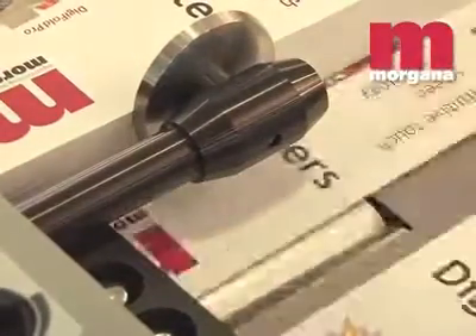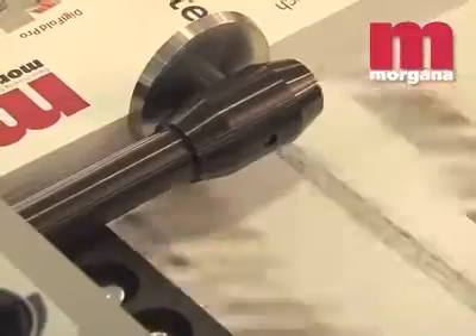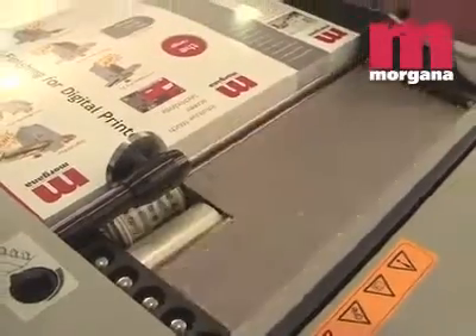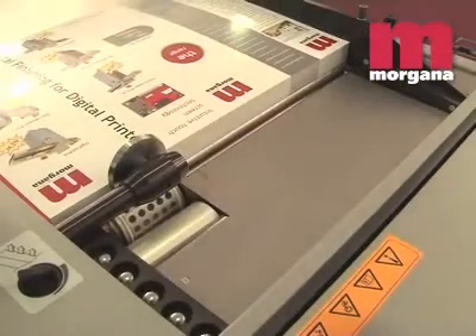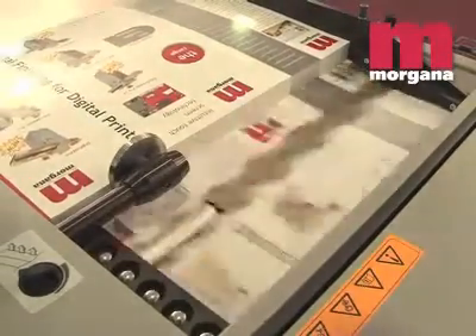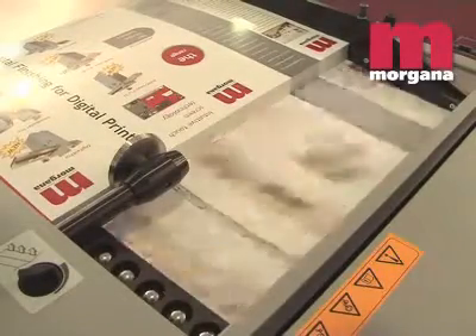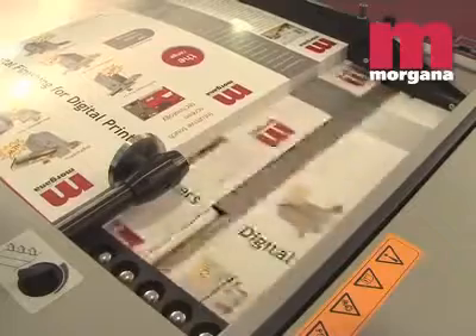The new Morgana PosiFeed feeding system comes as standard on the Auto Creaser Pro 50. This uses a vacuum assist to drive the sheet positively up to the feeding drum. This feature allows the feeder to be piled higher and to feed even the most difficult of stocks. Thicknesses up to 0.4mm or 400gsm can be handled.